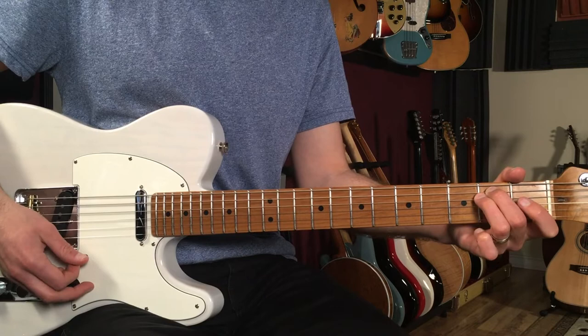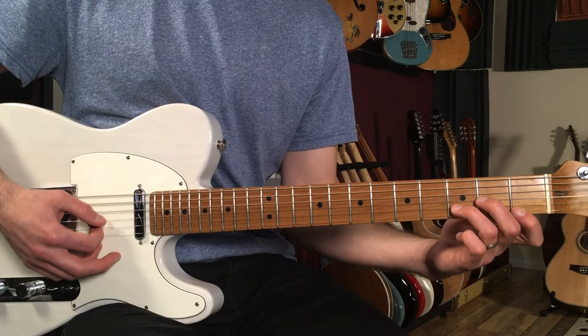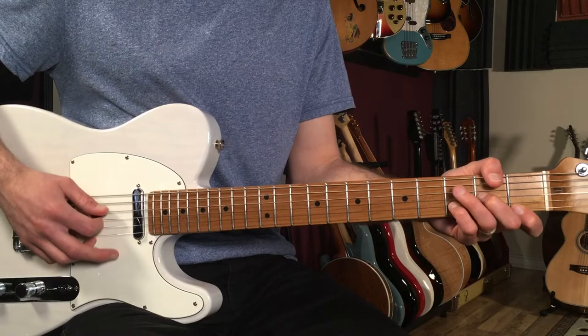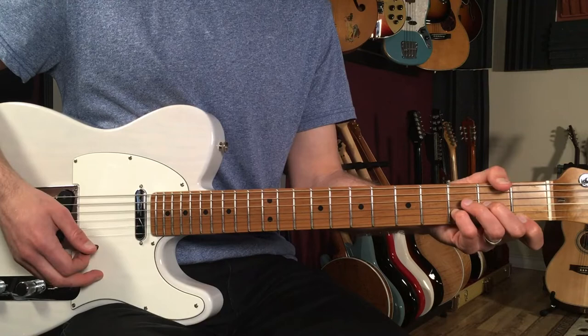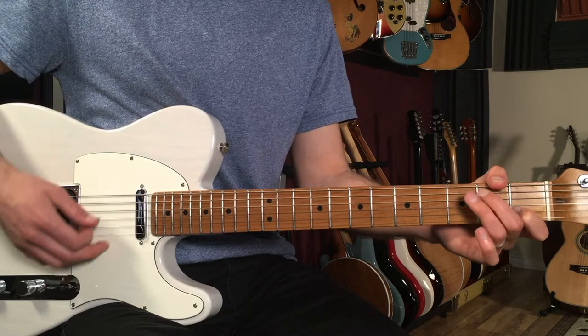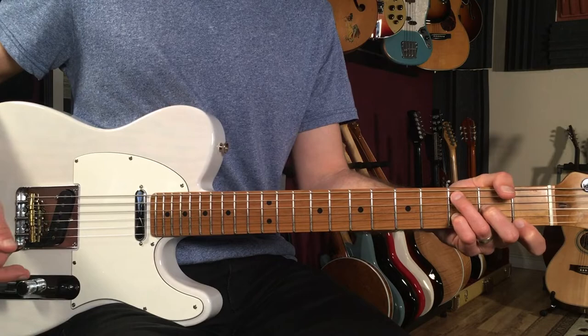Then we go to E minor — just your typical E minor chord — then D minor, then we walk the bass and put the C in the bass. A lot of people play D minor normally, but you have to put that C in the bass. I'm going D minor with middle finger, then pinky, then index, and that frees up my 3rd finger to be able to put the C in the bass. So that's our first 4 bars: C, C over B, A minor, walk the bass down to F, E minor, D minor, walk the bass to C.